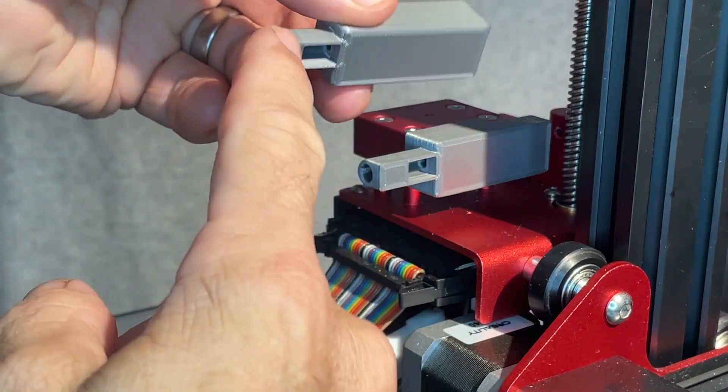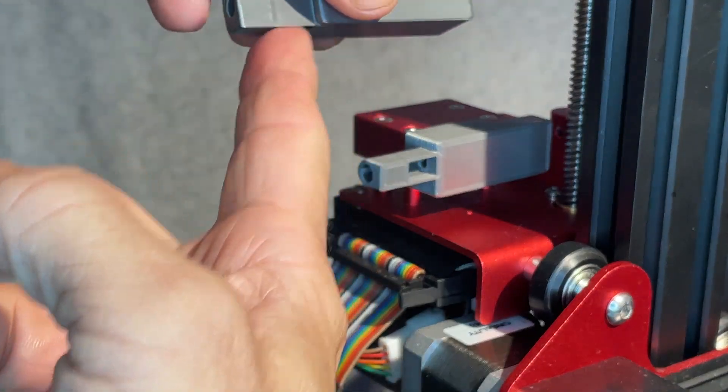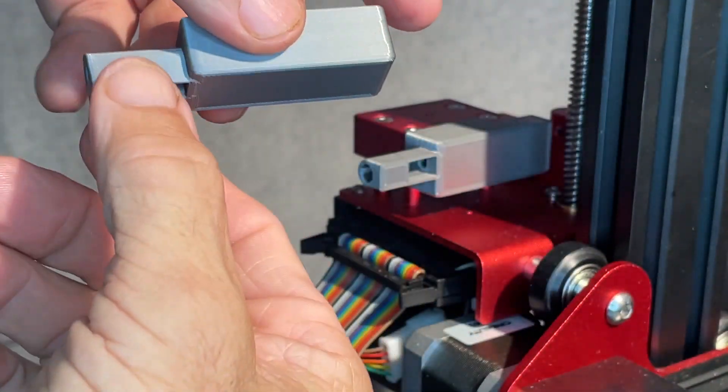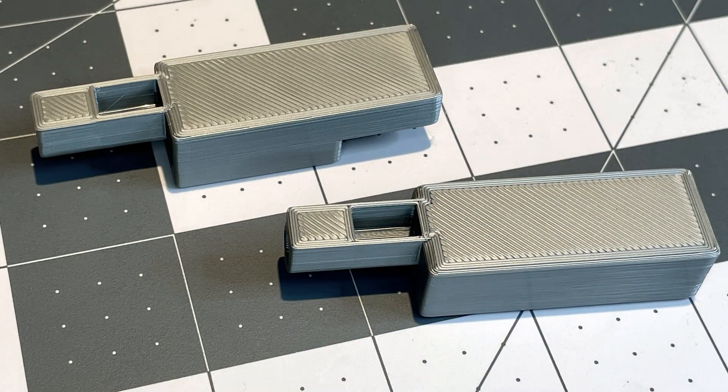I extended this out — it's not flat, but I wanted to be able to print this without supports, so I'm printing it this way. That way I didn't need any supports, just a little bit of extra material, which accounts for the odd shape.